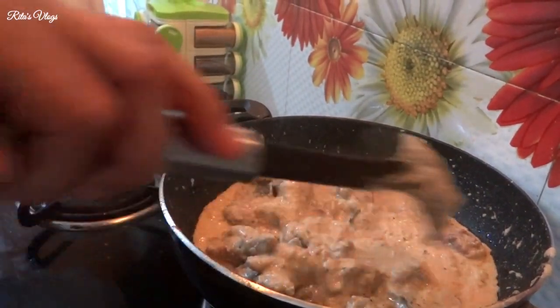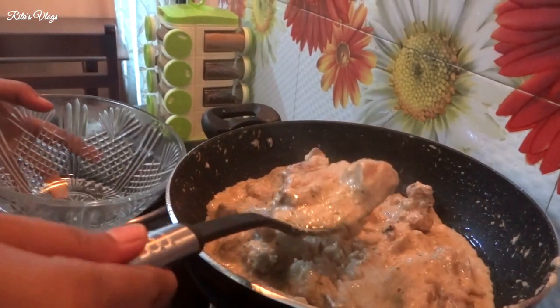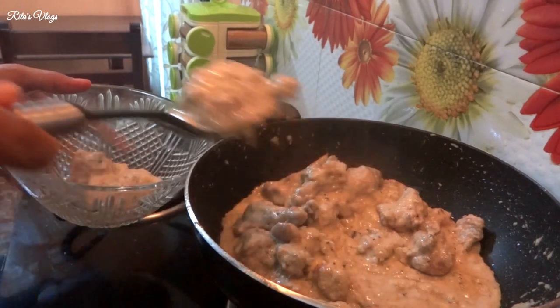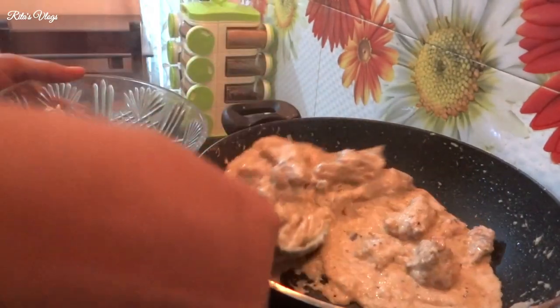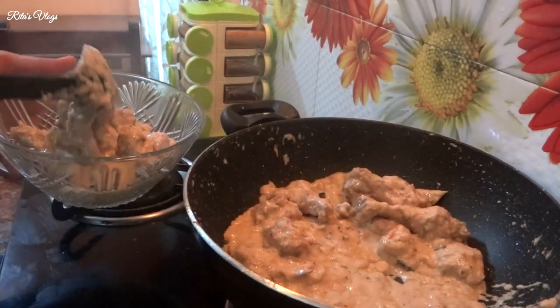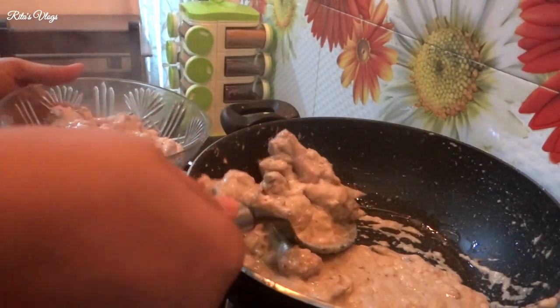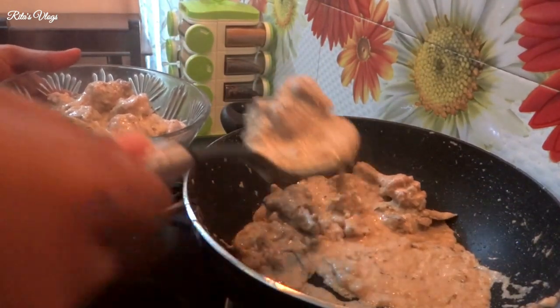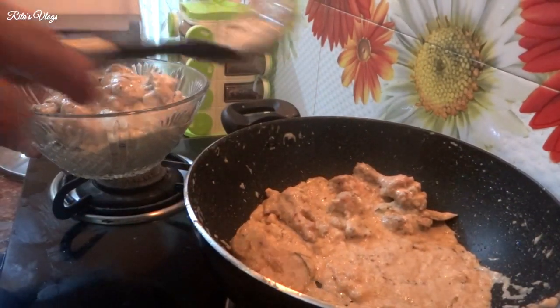Now I have to use the rice. I'm going to make it with rice. This recipe is ready — the chicken kurma recipe is done with a salad.